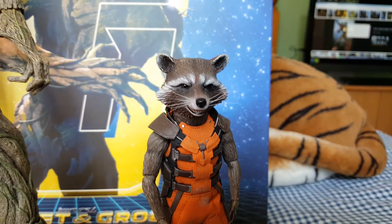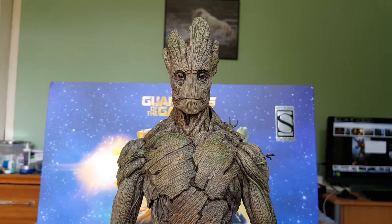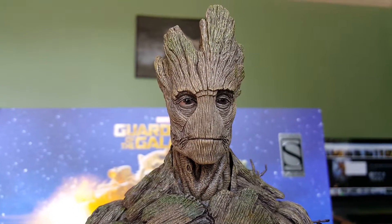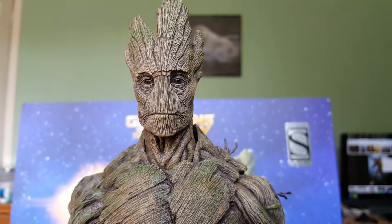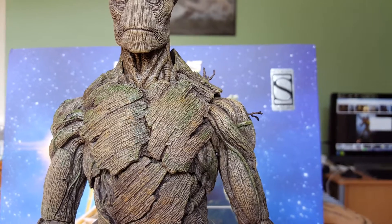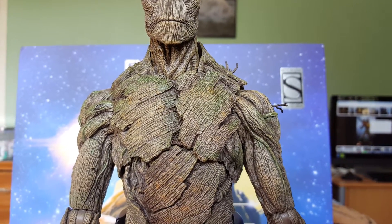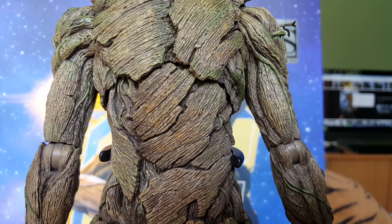Okay here's Groot. This is with the normal head sculpt that you get with the single version. Really is fantastic work by Hot Toys on this. The eyes - there is a motion in the eyes, it's hard to get that in a 1/6 scale figure. The detailing on the body work is brilliant. You've got the little branches sort of growing out of him - they are quite flimsy so be careful with them. Try not to bang them too much because they might snap off.